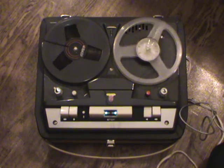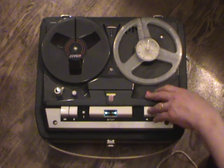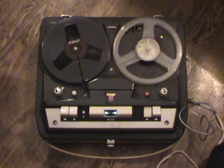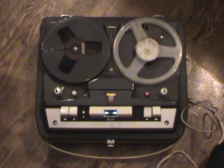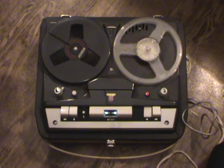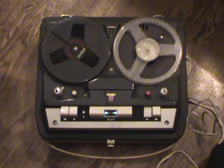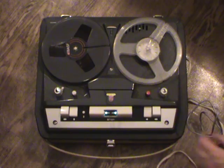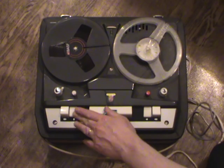We can also record on the other track — we'll start record and make a recording on track three. Track three is the second track accessible on this side of the tape, with tracks two and four being accessible on the other side. We'll wind that back and listen to the recording. Now if I press this button it will replay both tracks at the same time.